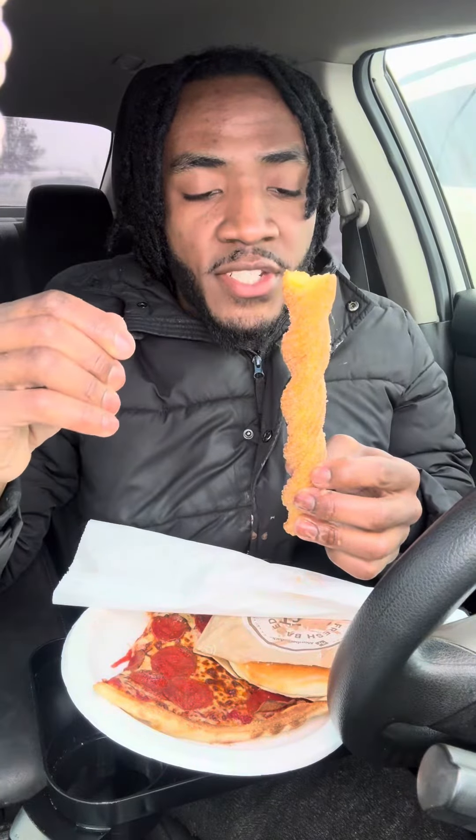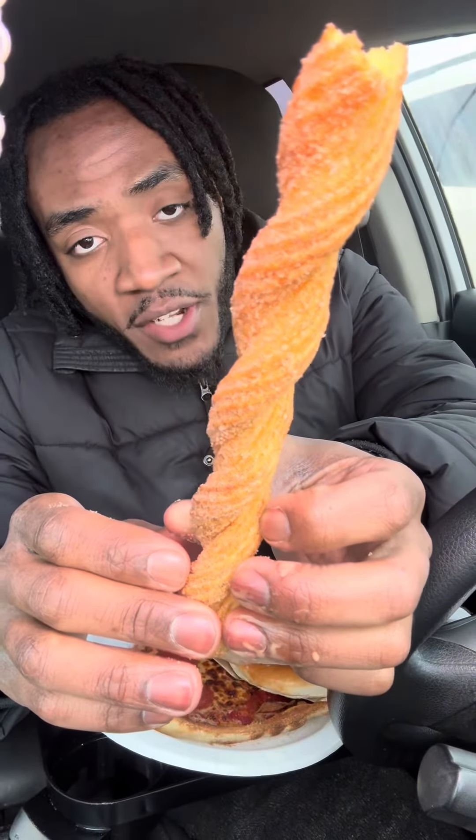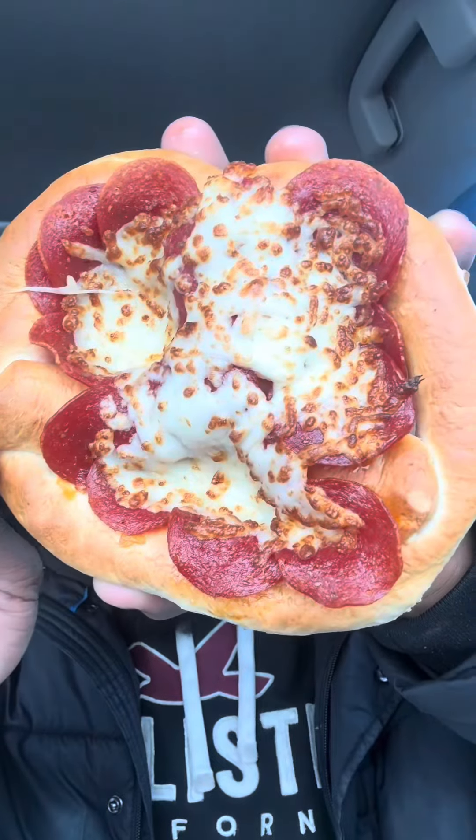Next one, I got the foot long churro. Very soft texture on the inside, good amount of crispiness on the outside. Mainly the cinnamon sugar all around — you get a nice cinnamon flavor onto it. Not bad.